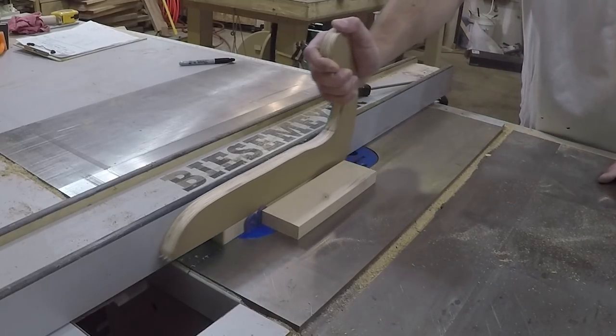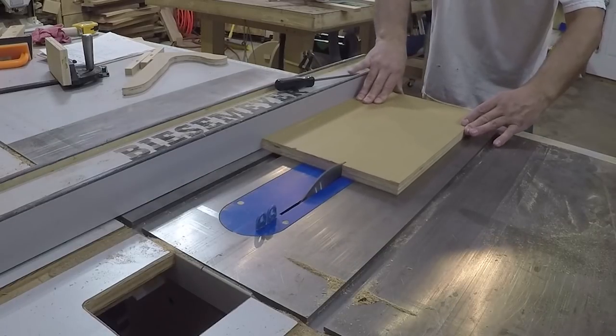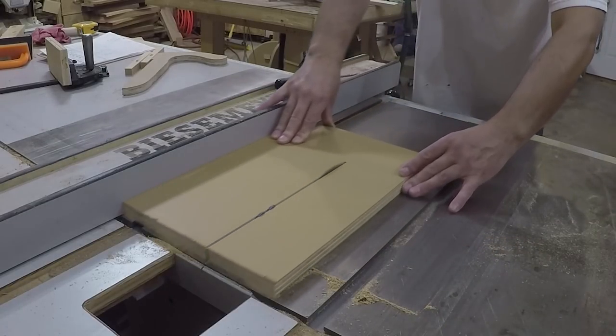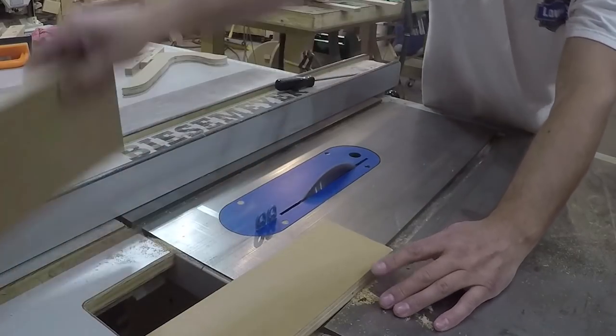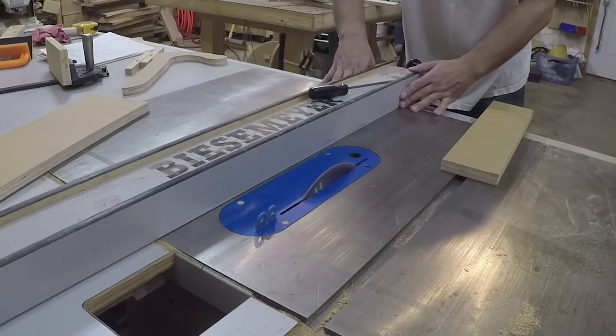Next, I cut two strips of wood the same thickness as my puzzle pieces to be used as setup blocks. Now it was time to build a jig to hold the puzzle pieces safely and accurately. All the measurements for the jig are drawn out and available in the same file as the template for the pieces.